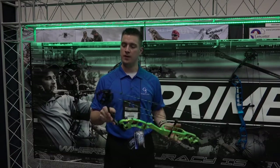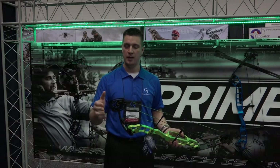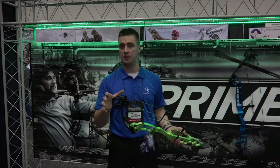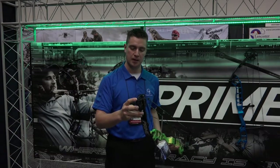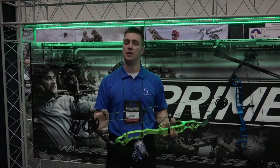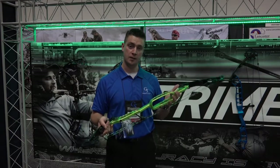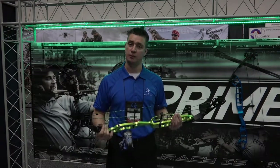The big feature on the bow for the year, again like the MX, is the cam system. It is now modular based and all the draw lengths are available on each cam system — A, B, and C. It features either a limb stop or cam stop setup so you get the back wall that you prefer, and the adjustability on the bow is unlike anything we've ever had before. For more information on this bow as well as the other bows, please check us out at g5prime.com. Thank you.